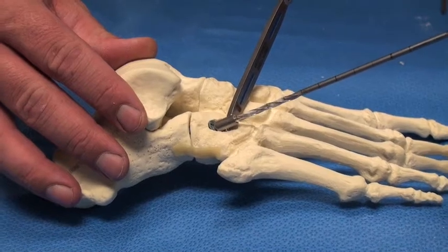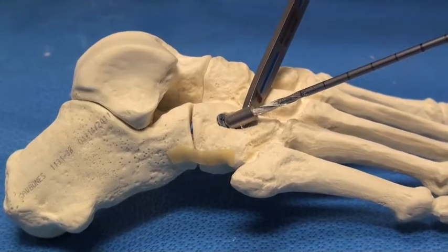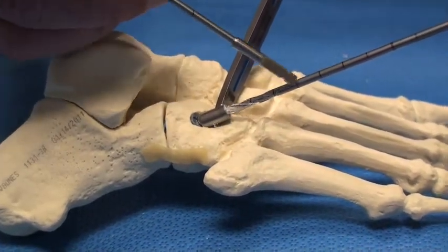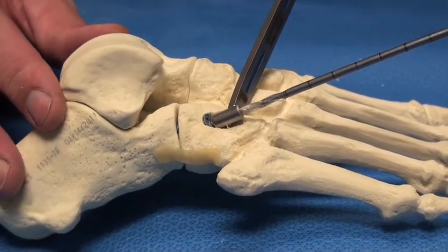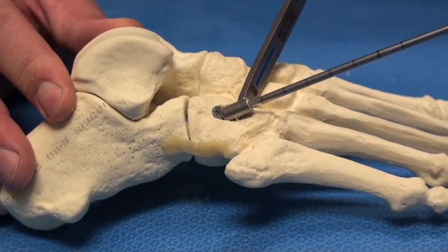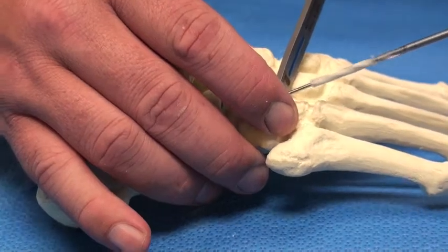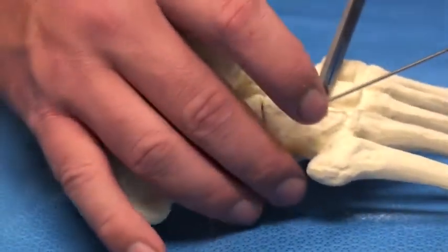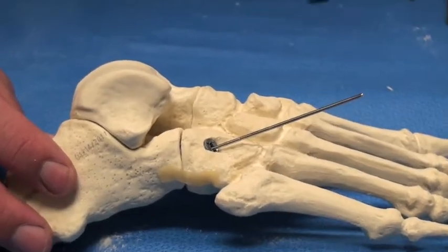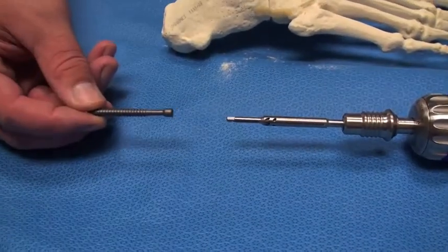Here we're showing the drill guides along with the laser etched lines on the drill. Each laser marking represents 10 millimeters, allowing incremental depth measurement in 10 millimeter intervals up to the desired depth.